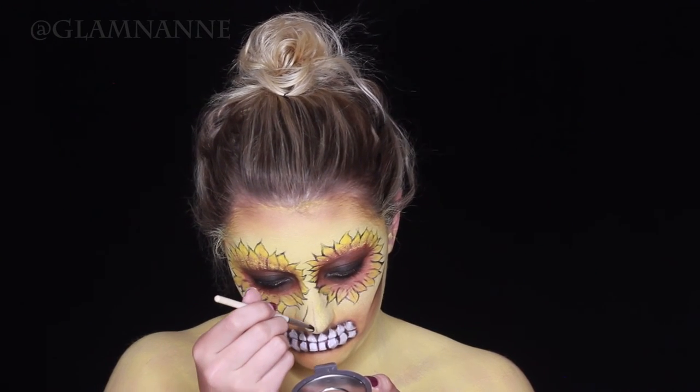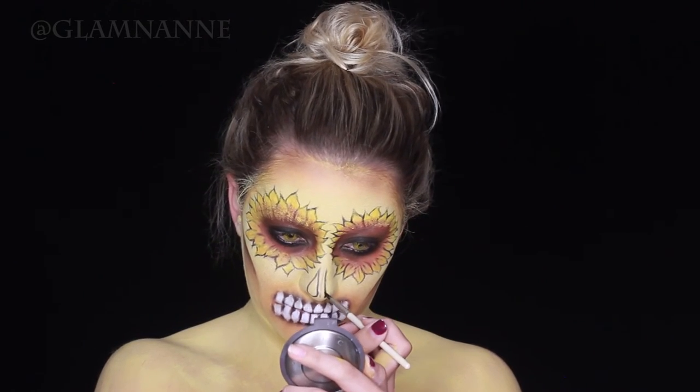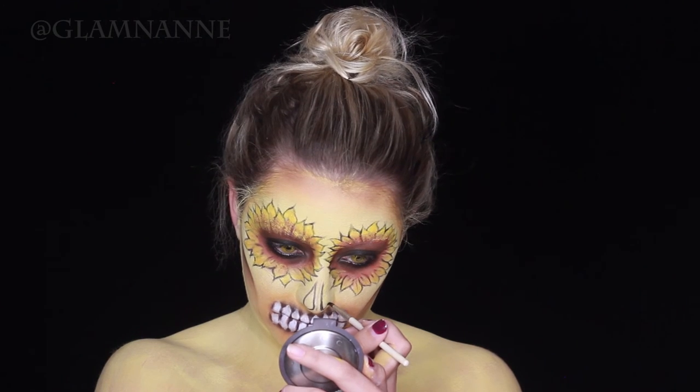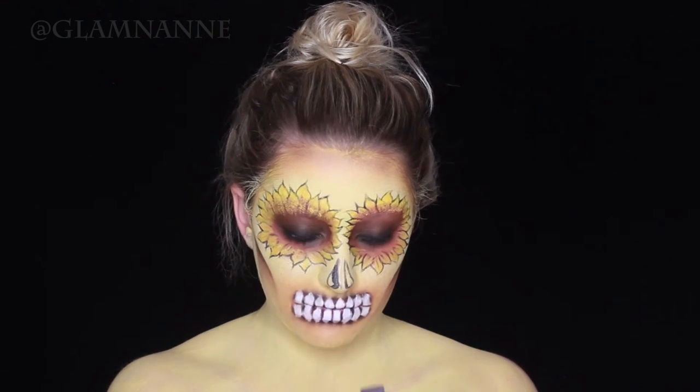Now I'm drawing in my nose — or getting rid of my nose, whatever you want to call it. Basically just doing these two triangle shapes with a tiny little space in the middle and then filling them in with black body paint.